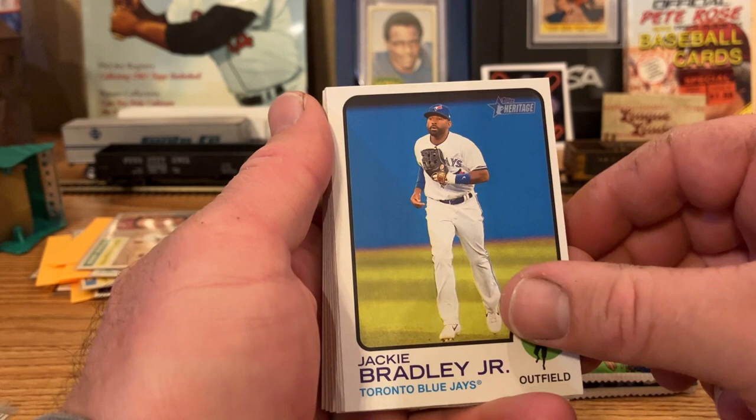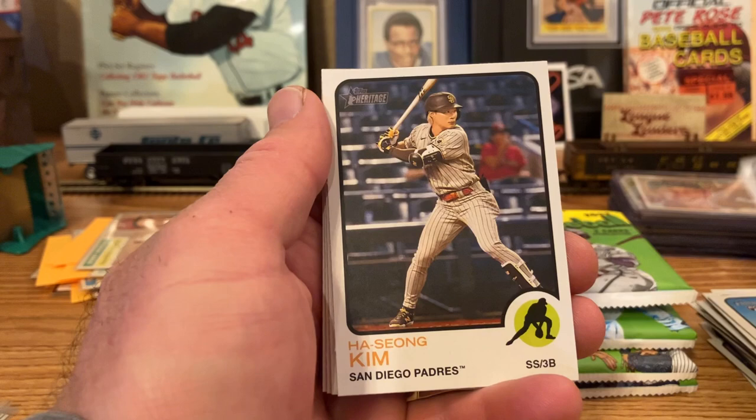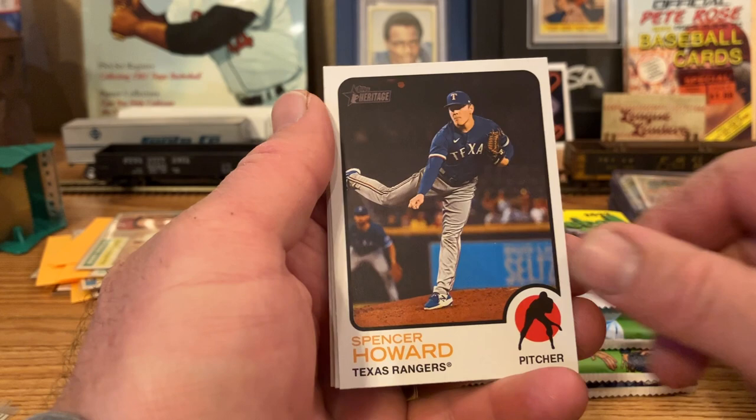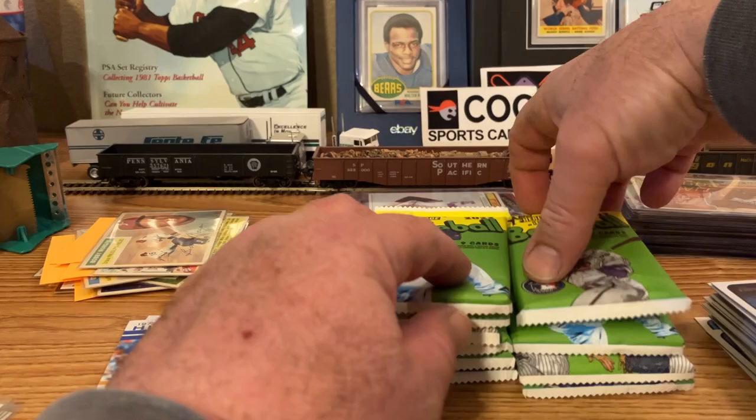Garrett Crochet. Jackie Bradley Jr. Jason Krizan rookie. Tommy Romero rookie. Kyle Schwarber. Haesung Kim. Spencer Howard. Kyle Freeland. And James Taillon. A lot of non-rookies in that one.